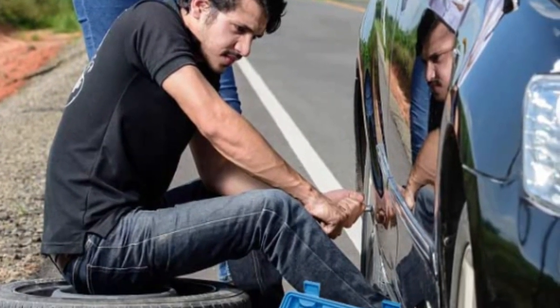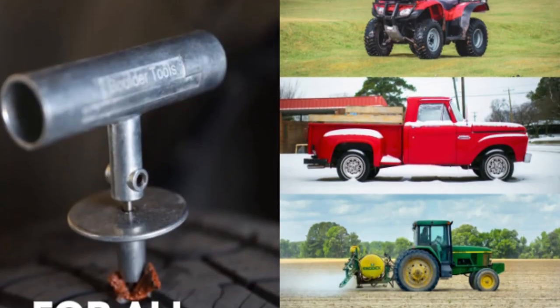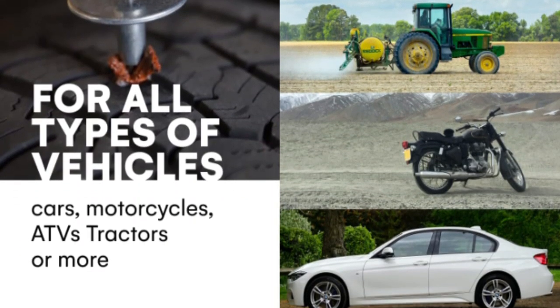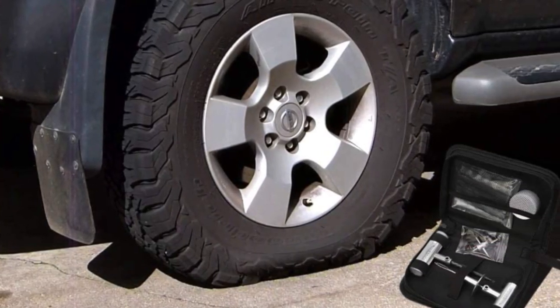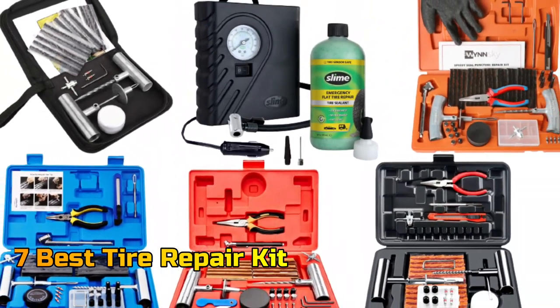Tire repair kits are an essential item for anyone who frequently drives on roads, whether it's a car, truck, motorcycle, jeep, tractor, or off-road vehicle. Tire repair kits are a must-have item for safe and confident driving. In this video, we will talk about the top 7 tire repair kits, so that you can choose the best one. Let's get started.